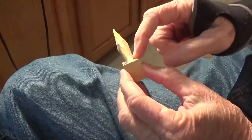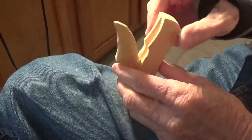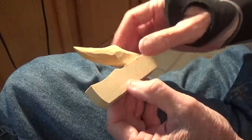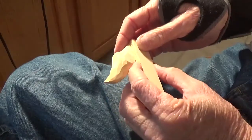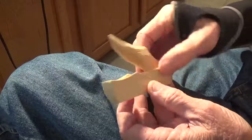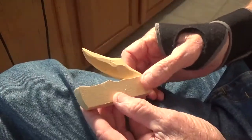All right, I wanted to show you the little finished piece. I've still got a little sanding to do on this area in here, but it's a neat little project — something very simple that you can do in an afternoon. I still got a little sanding to do, but basically it's all finished.